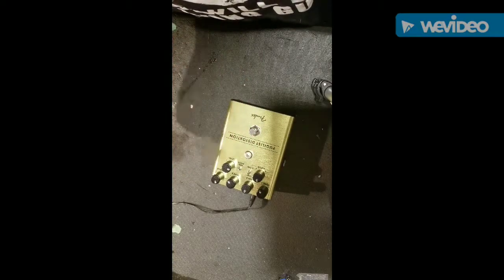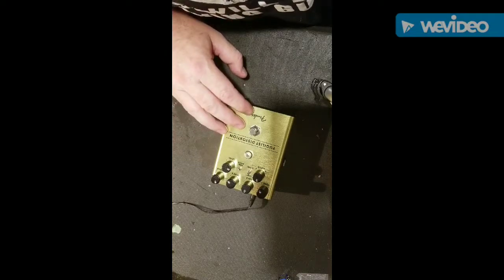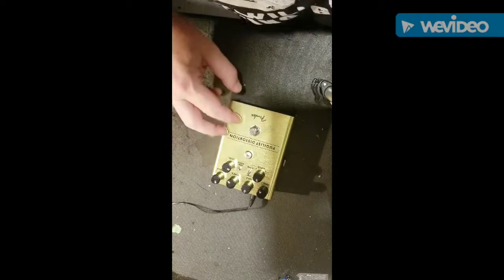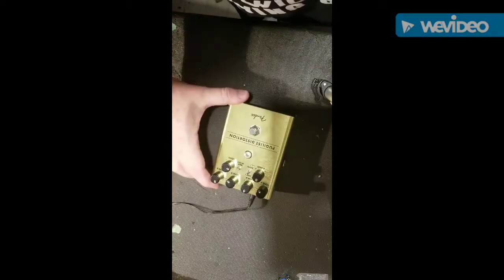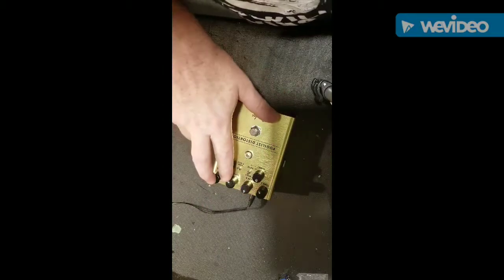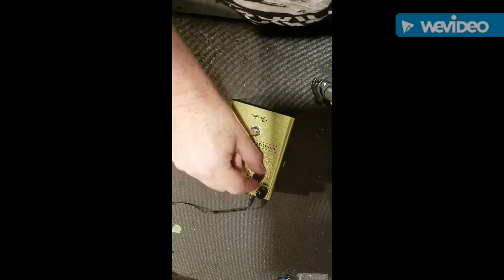I saw a couple of videos of it online, got curious, and decided to buy one. It's basically an overdrive-distortion combo: one side is overdrive, the other side is distortion, and you can blend them together.